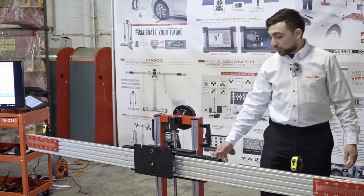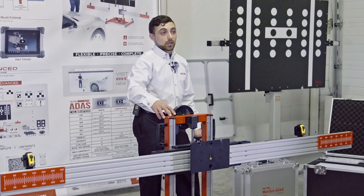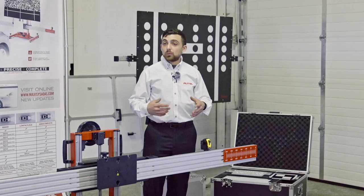This frame is completely adjustable in terms of angle, side-to-side position, and height, so that targets can be placed very easily. We won't have to make as many adjustments to the frame as you would normally need with other solutions or the OEM solution. Along with our variety of targets, we're going to be able to set up and calibrate pretty much any vehicle.